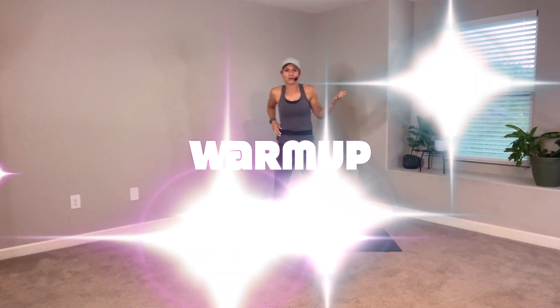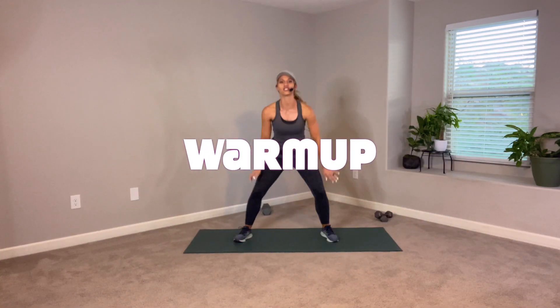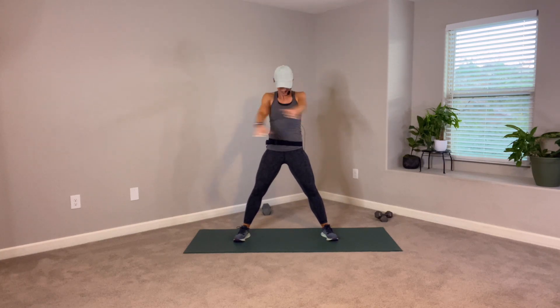Alright, we're going to jump right into the warm-up. Feet nice and wide, shoulders down the back, open up. We're going like a waterfall, soften up the knees. I forgot to mention — you will also probably need a mat or a towel, something where you can support the back or your knees.